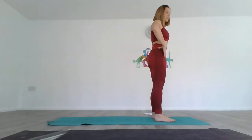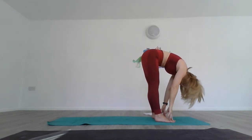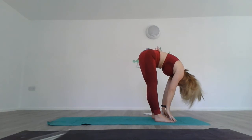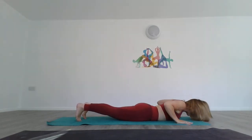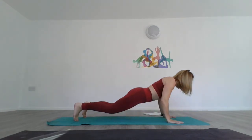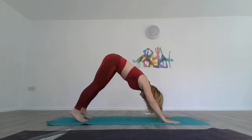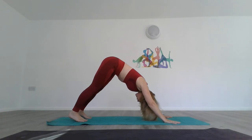Take an inhale, arms up, and exhale fold forward — knees can be soft, shoulders relaxed, crown of the head towards the floor. Come up halfway, bend your knees, hands to the floor, walk back, and lower from plank onto the floor. Take an inhale into cobra or supported cobra, then exhale down. Put your feet into the mat, take an inhale, press up, pull through your abdomen and glutes into downward dog. On the exhale, press back through your calves, ensuring your head is dropped between your elbows and your chest is moving towards your knees.